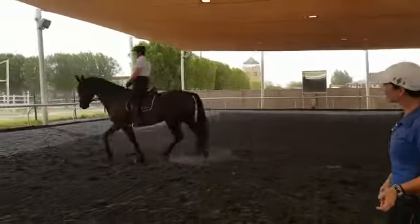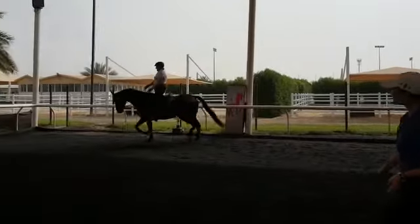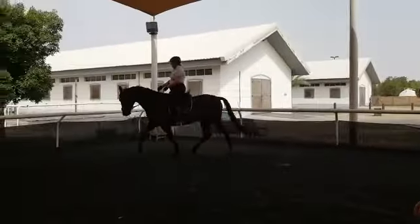You kind of picked him up out of a nice stretch there. Push him forward slowly. Yeah, it starts to sink down. Good. Keep the contact.